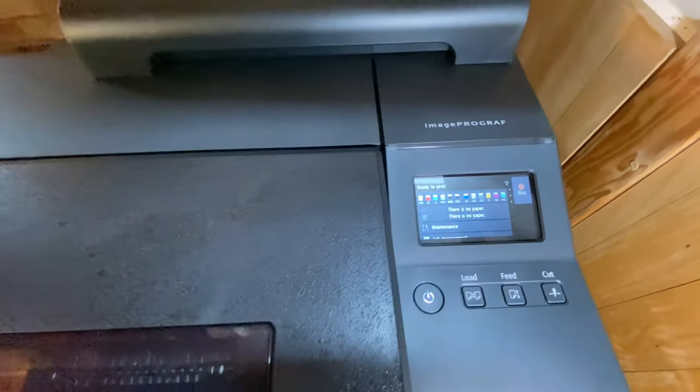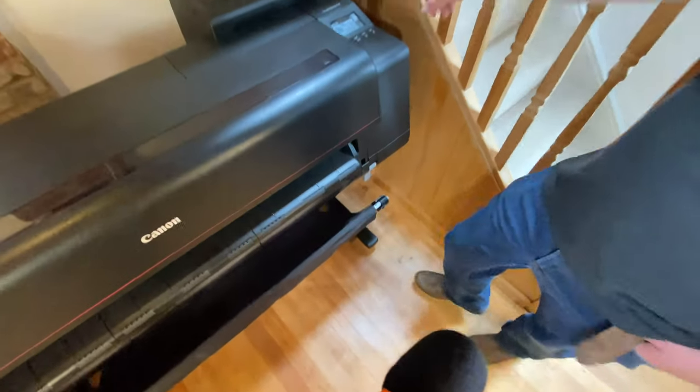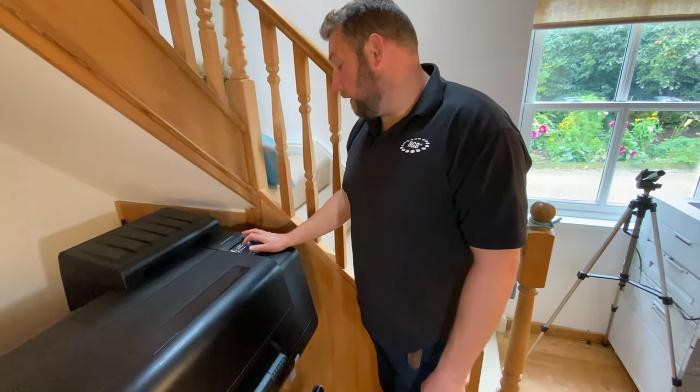We're going to show you how to load the 4100. As you can see from the display, the new touchscreen says there is no paper. It's really simple — you tap that icon, tap the top one that says 'Roll Load Paper,' and it tells you what to do.